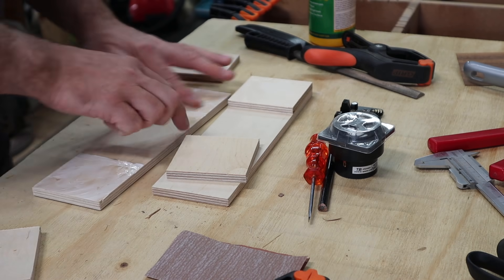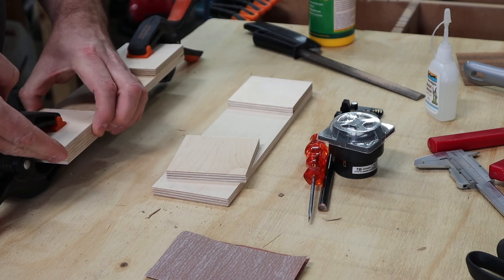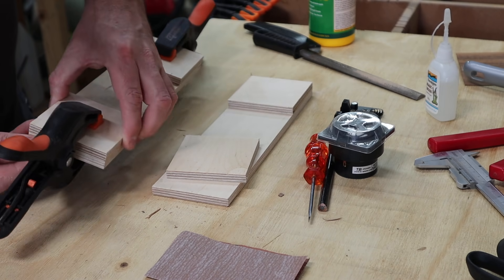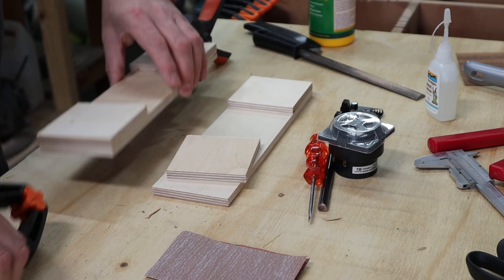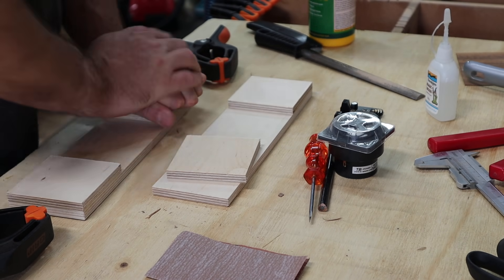What I am building here is just the structure to hold the sound modules, because they are self-contained units and don't need an enclosure. I'm just cutting a front baffle and a rear panel with a few spaces in between.